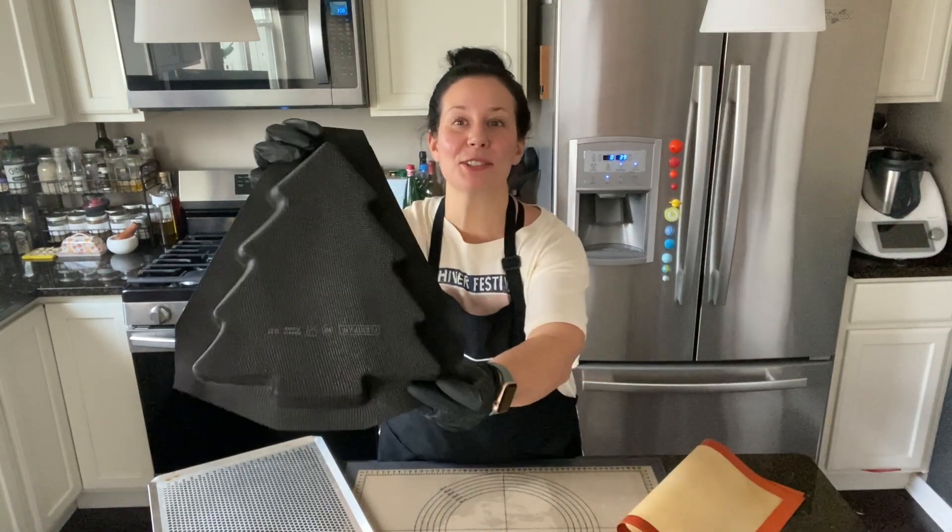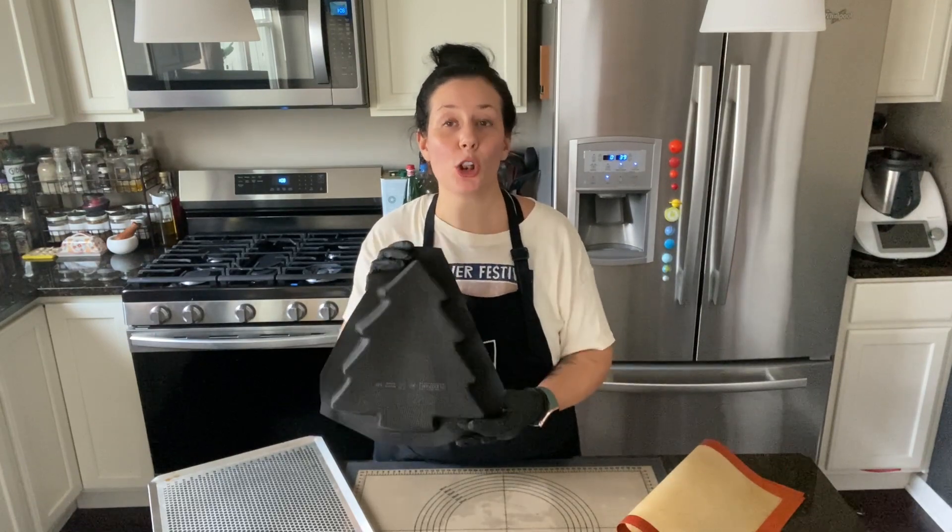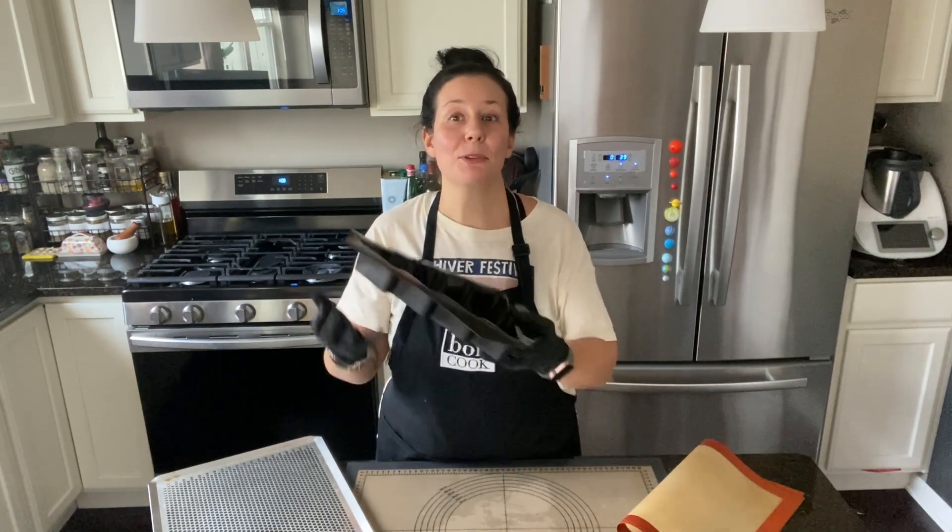This is the cutest mold ever. Of course, you know, this can remind you of a Christmas tree, but this is not only to be used seasonally — you can use it all around your kitchen. And today I'm going to share with you what you can do with that mold.